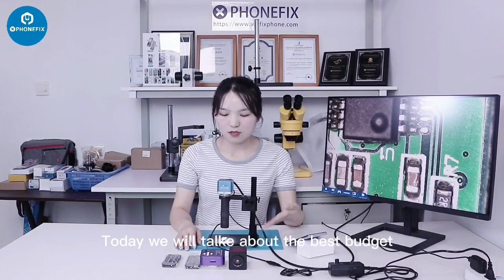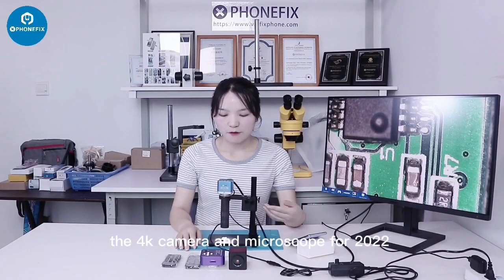Hi guys, welcome to channel FEMFIX. I'm Vivi. Today we will talk about the best project, the 4K camera and microscope for 2022.